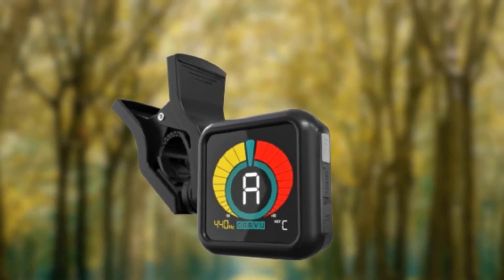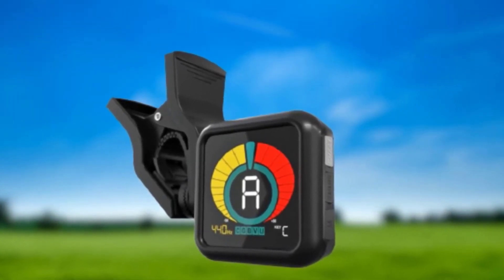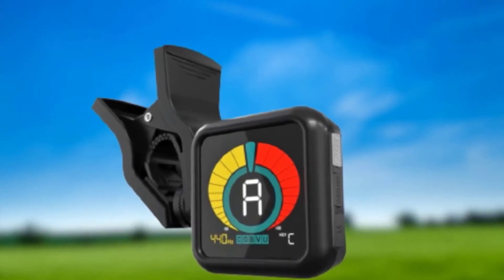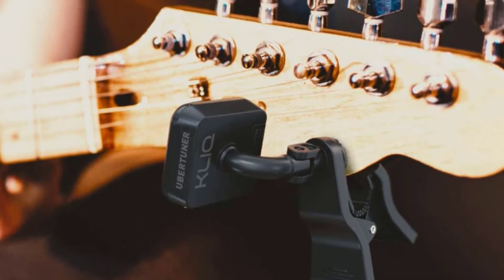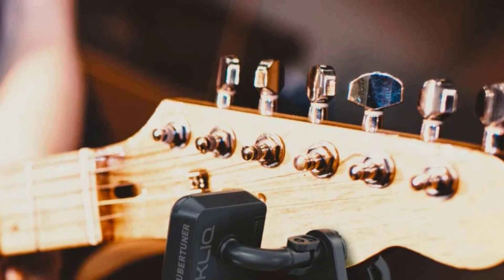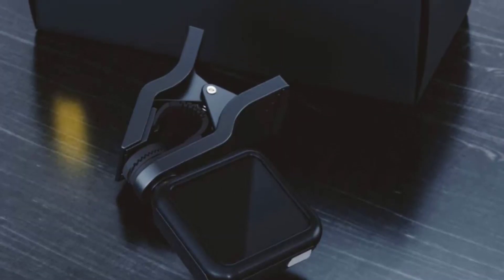The Pizzo transducer employs a microprocessor to tell vibrations apart from noise, and the screen lets you know if your note is sharp — red bar on the right side — flatted — yellow bars on the left — or dead on, indicated with a green bar in the middle. A robust housing gives you the impression that this unit can hold up to life on the road, and it's backed by a three-year manufacturer guarantee.